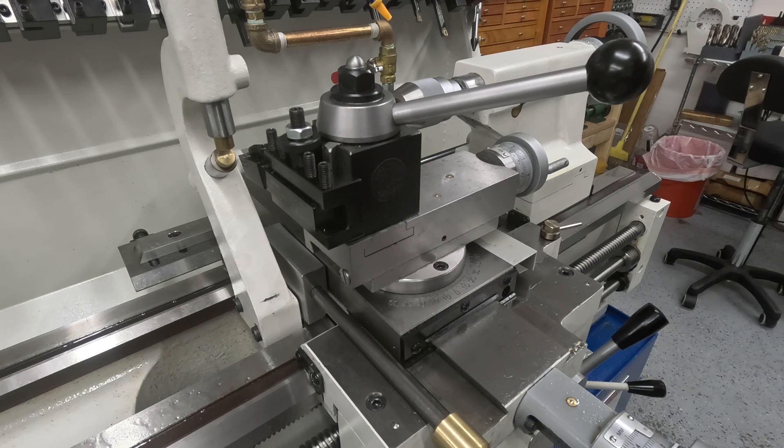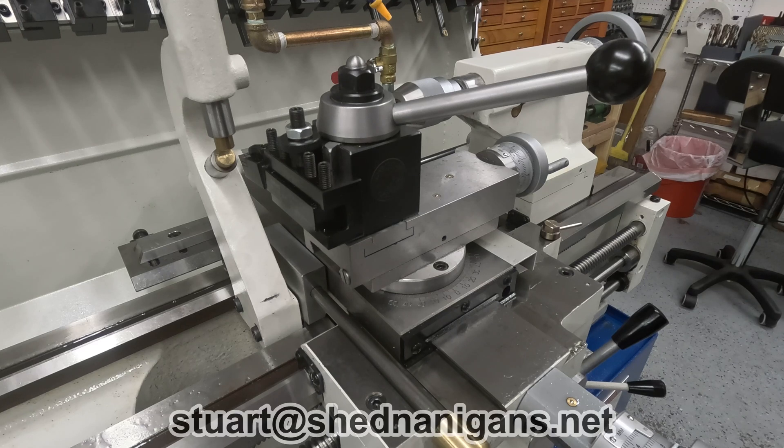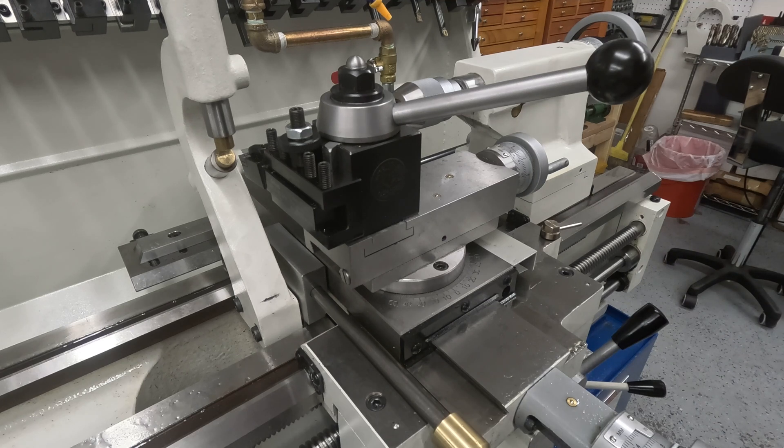Thank you very much for following along. I hope you found this useful. If you would like detailed drawings of this assembly, send me an email — I'll put the address on the screen now. And if you'd like a sticker, contact me at the same address. I'll send you a set of drawings free of charge in PDF form. Just bear in mind you're almost certainly going to have to adjust some dimensions to suit your machine, unless you happen to have one of these. Consider the drawings a starting point.